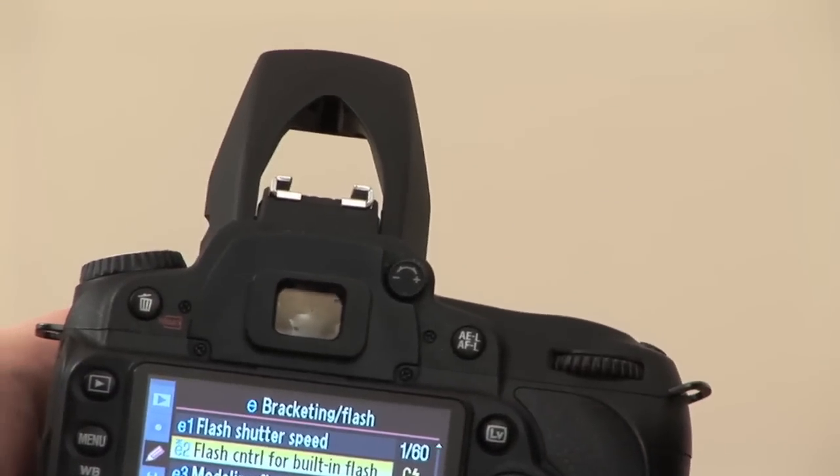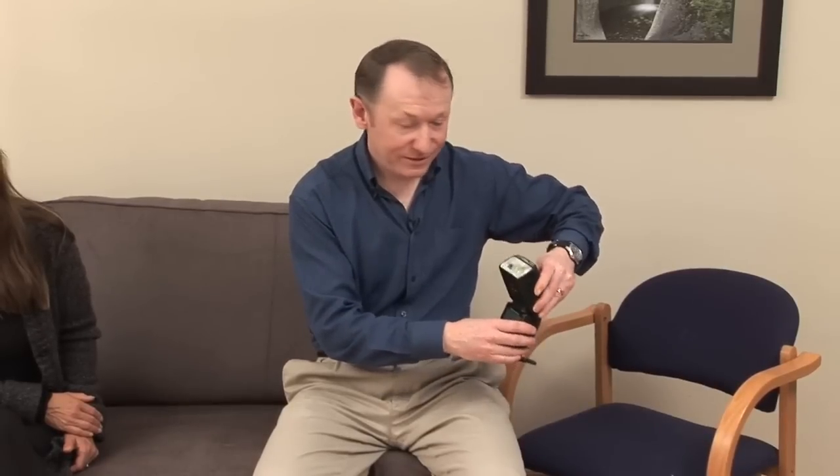With the flash control set to commander, just popping the built-in flash up will tell the remote flash what to do. Place the flash to one side, keeping the sensor window pointing toward the camera's built-in flash. Turn the head so the sensor faces the camera, and also bounce it so we get flattering light from the side. Pointing the flash directly at Rachel would create harsh shadows on one side of her face, so we bounce it to avoid that.